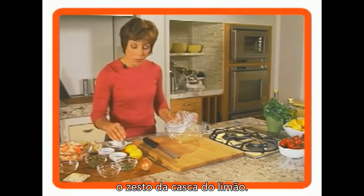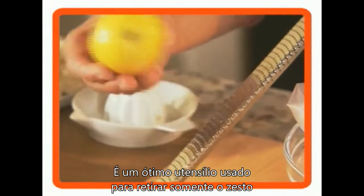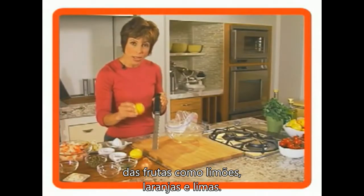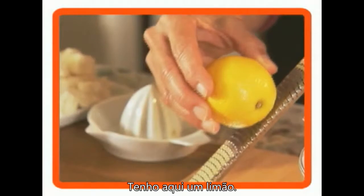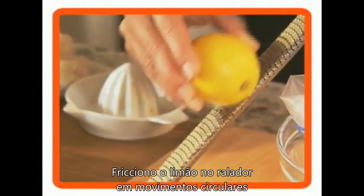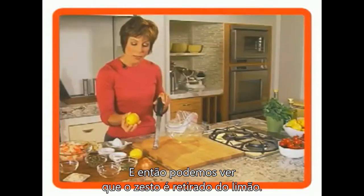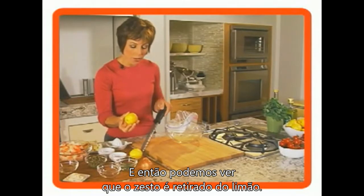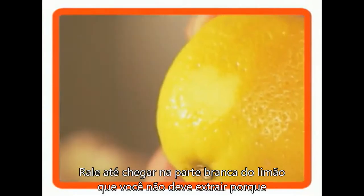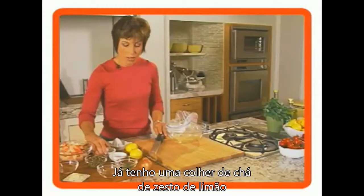I'm going to show you how to get the zest from the lemon peel. This is called a microplane — it's a great little tool. You take your piece of fruit, whether it's a lemon, lime, or orange, and rub it in a circular motion on the microplane. The zest will come off onto the back. Just don't go down to the white pithy part of the lemon, as that gets bitter.